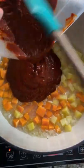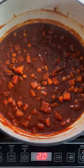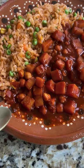Pour the chile sauce into the pot with the potatoes and add chickpeas. Pour in some broth and thyme, and simmer for 8 to 10 minutes until the potatoes are cooked through.